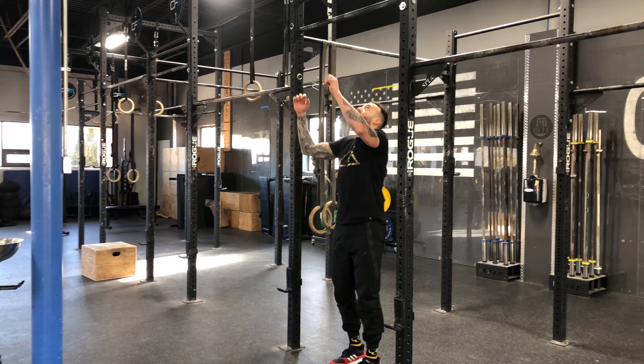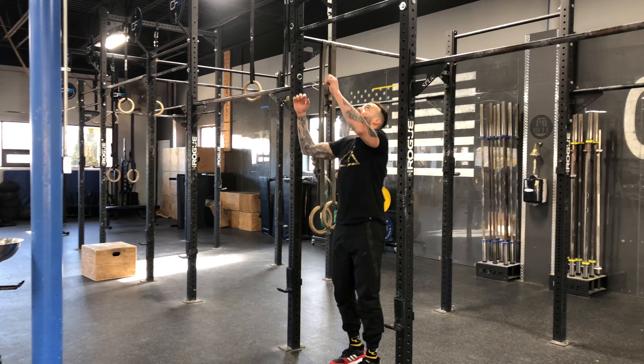All right guys, so the how-to arch swing — a couple key takeaways. You want to keep your legs together, you want to point your toes. You want to stretch through the shoulders, and you want your shoulder and hip working together.